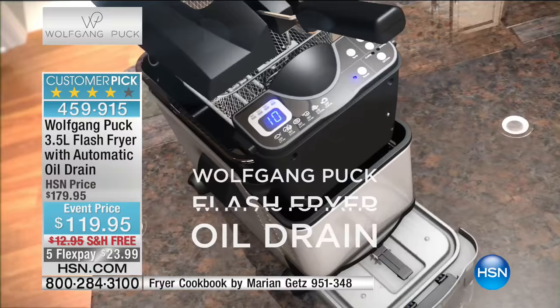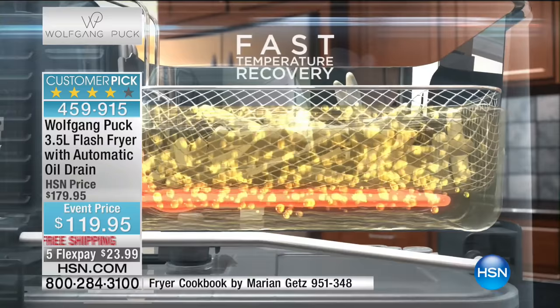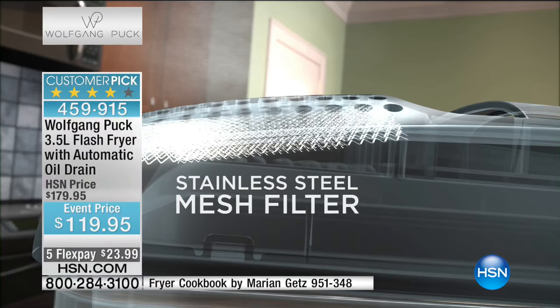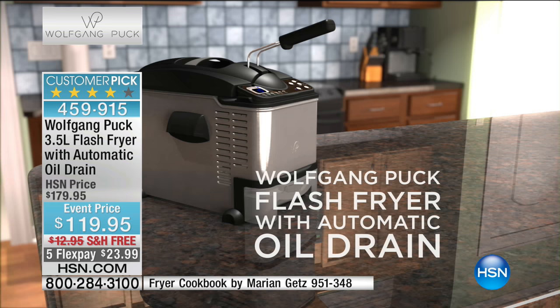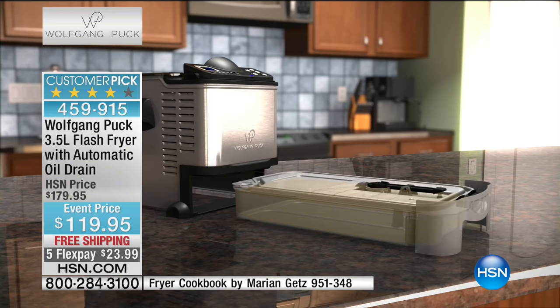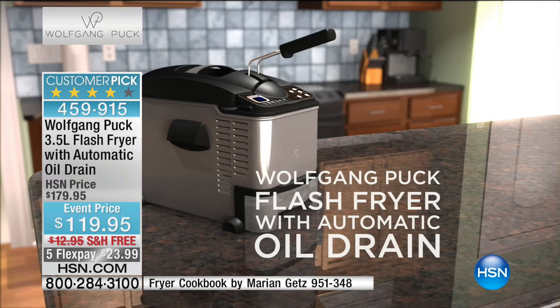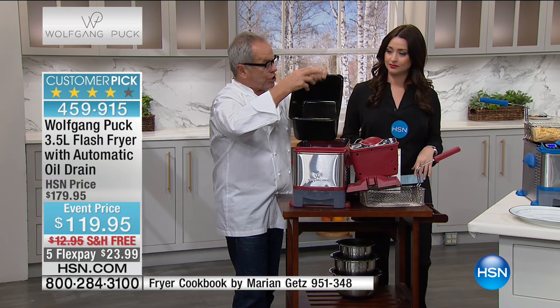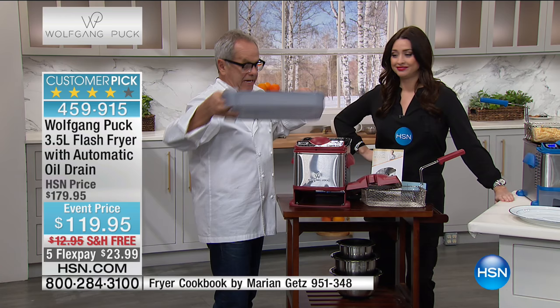It's got intuitive electronic controls so you can get the perfect temperature — 300, 325, 350, 375. I generally fry most things at 375. When you're done, leave it plugged in, put it on cooling and draining, push the button. It cools to the right temperature, filters the oil, and drains it into an airtight hermetically sealed container for reuse. You can also remove the heating element, take out the can, clean it, and put it back.